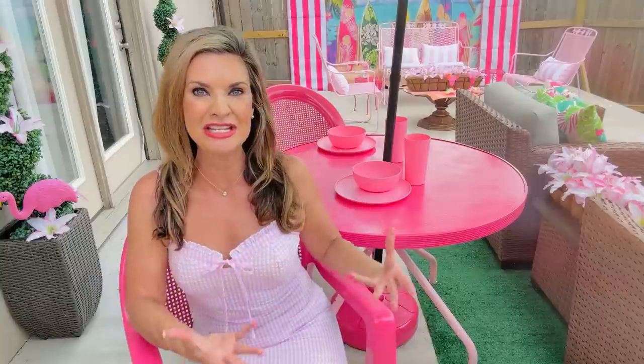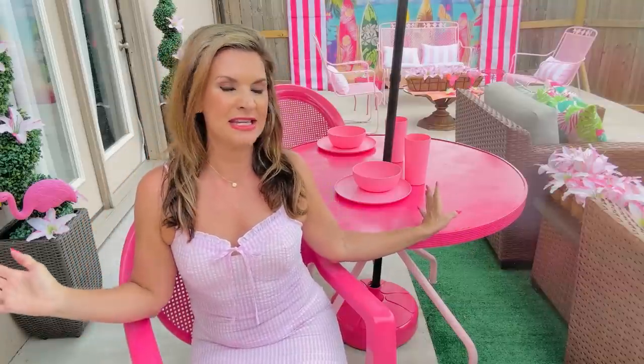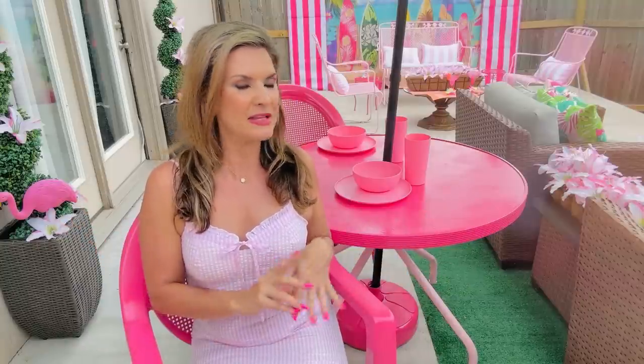Just remember anything that I share with you guys on this channel, you can change up the paint color or the flowers to make it suit your decor. I had a ton of old lawn furniture and it was really shabby — I've had it since the kids were growing up. As I become an empty nester, I'm really embracing my own style, so I thought why not transform my patio to look like a Barbie Malibu dream house patio — and I did it on a budget.